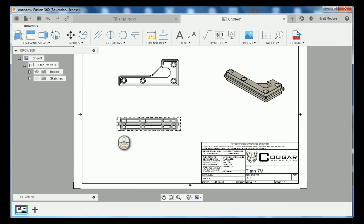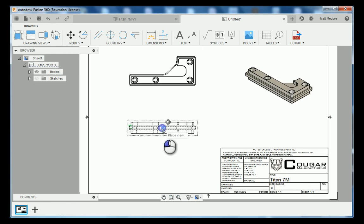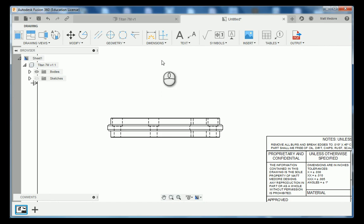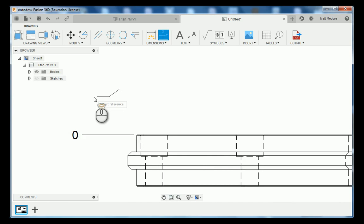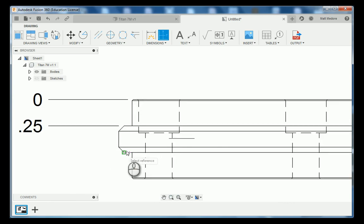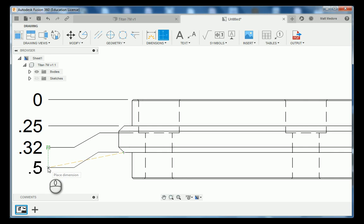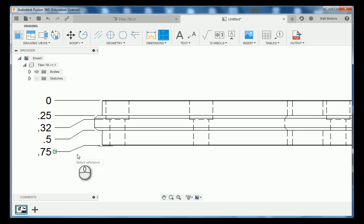Now that we have this in place, we're going to come down and dimension our front view. I'm going to take my front view and drag it down a little bit and we're going to add in our dimensions. We're going to go up to ordinate dimension. We'll come in right off this corner and drag out our datum, then set our top edge and reference off the extension line from our datum. We'll reference off the bottom of our counterbore, put a little bend in, and then lastly the bottom of our part. Once you have your dimensions in, right click and press OK.